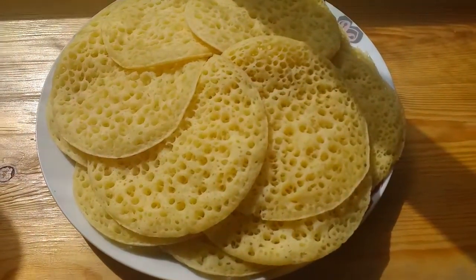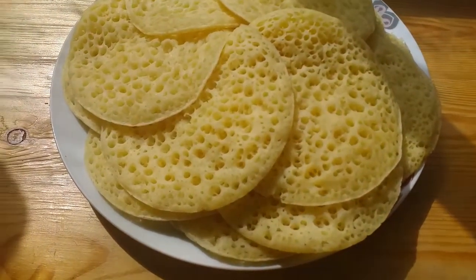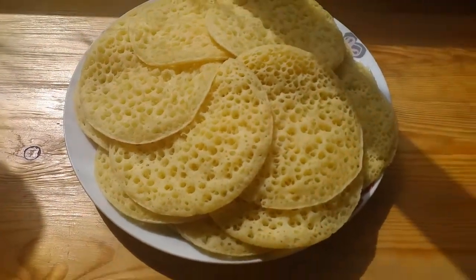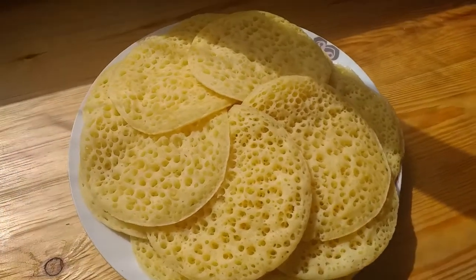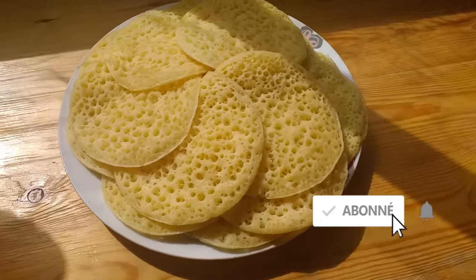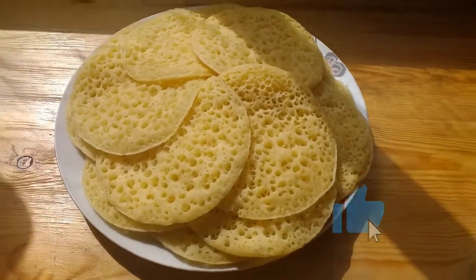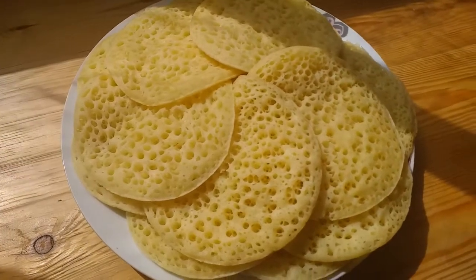A very easy way to make the recipe in the fridge. Please post a like and share your videos, and subscribe to the channel for more videos. Thank you.